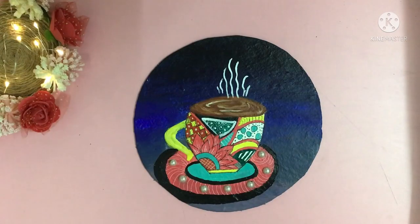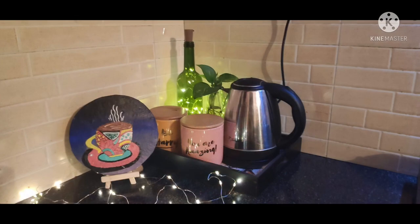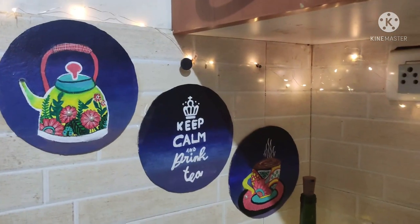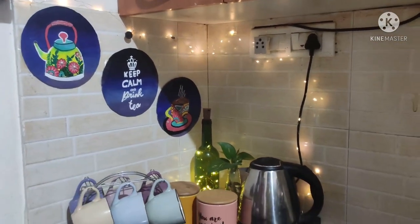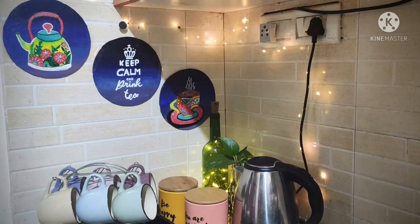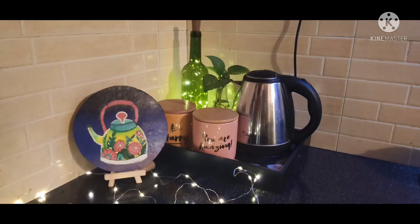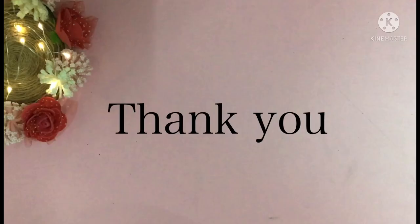So we are done. Add varnish and yes, your last decor is ready. So I hope you all like this and you are able to make your tea station or your kitchen more beautiful by adding these pieces. Thank you and see you very soon.